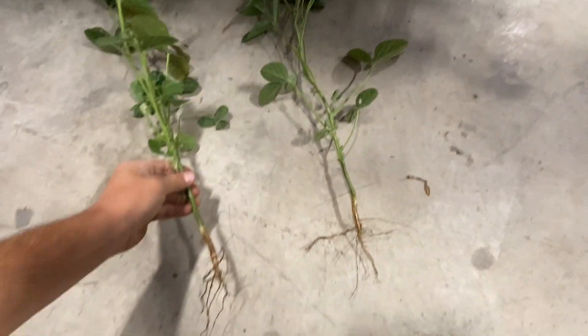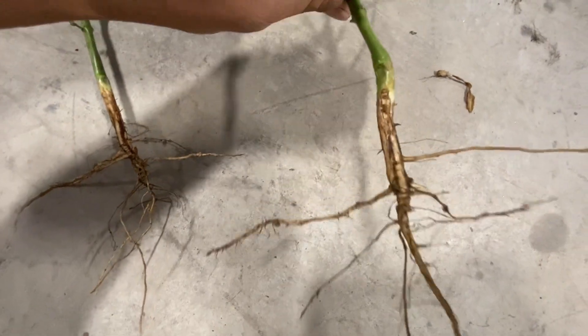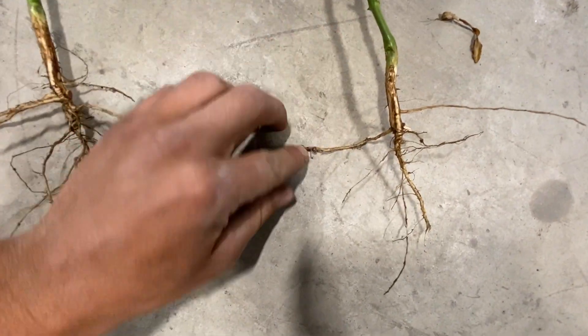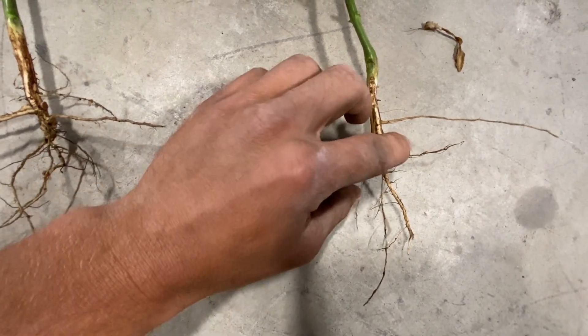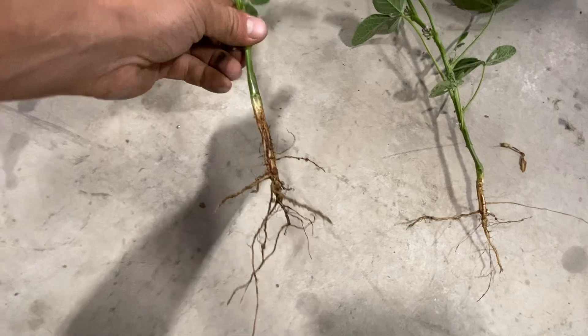If we take a look at these soybean plants right here — you see this plant on the right. You can see that there are some nodules in there, but there's not a ton. There's not a lot of nodules on this plant.